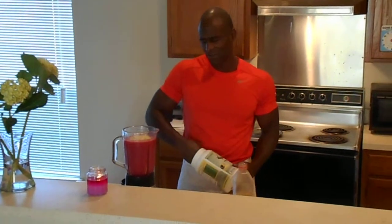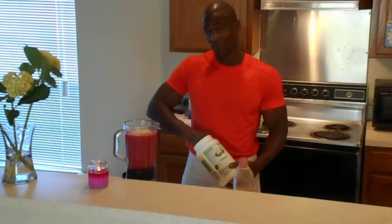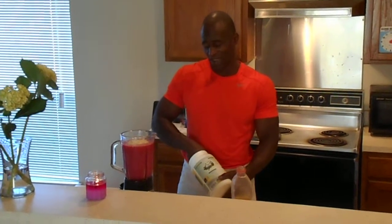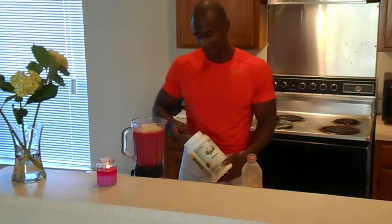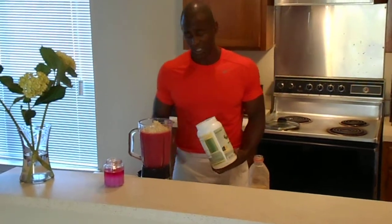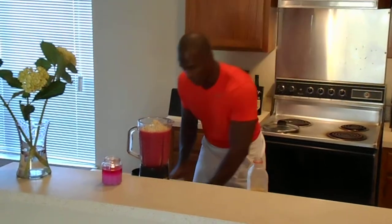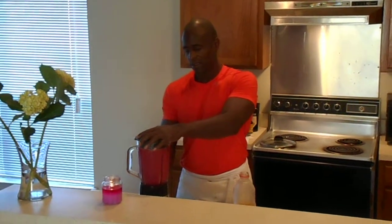I'm going to go with two nice big scoops here. I did run today, so this will be my second smoothie for the day — and it's right on time, I'm telling you. Very soon is what I'm looking for, but we have a race coming up this weekend in Carlin. Hopefully we'll see some of you out there — the H20 5K.